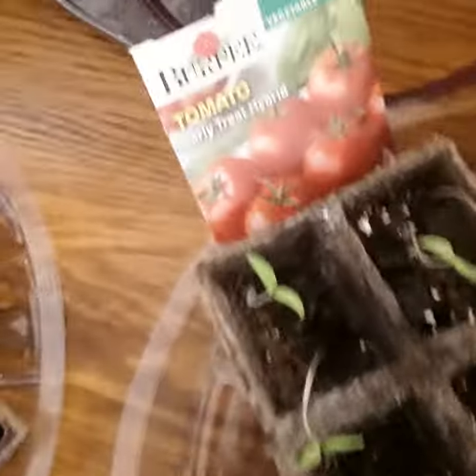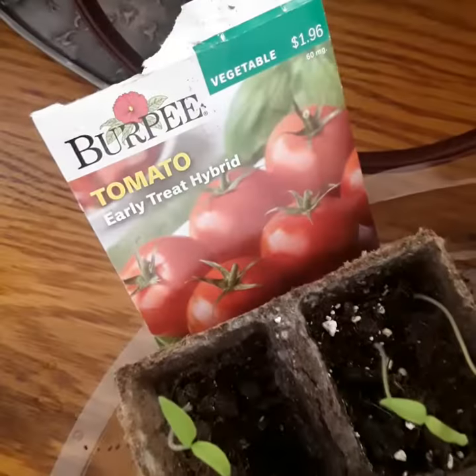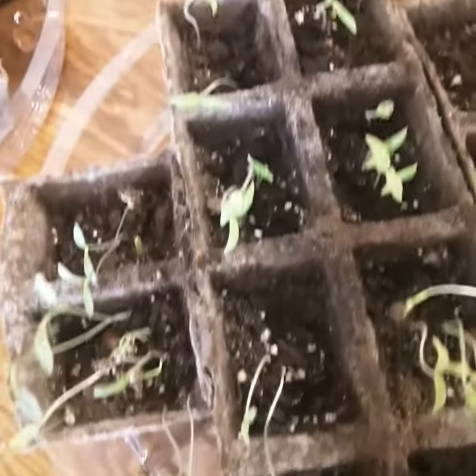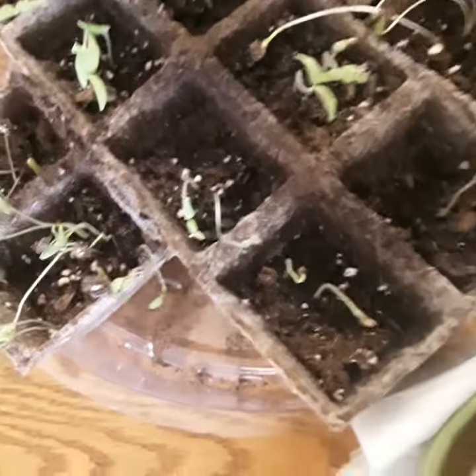These are sweet peppers, and hybrid tomatoes — I never had this one before, so I hope they go okay. It's the Early Treat hybrid. In the picture they seem small, so we'll see how big they are when they start producing.